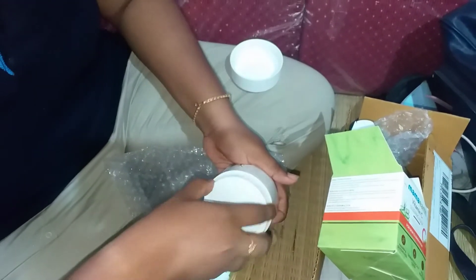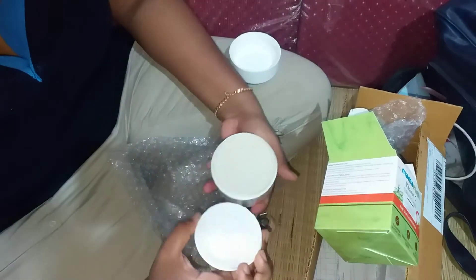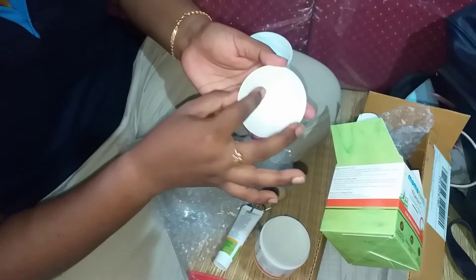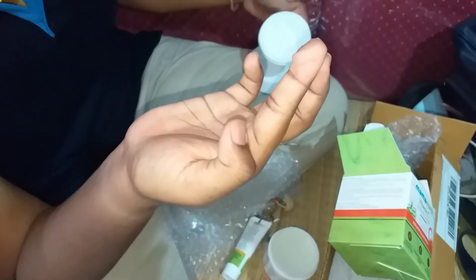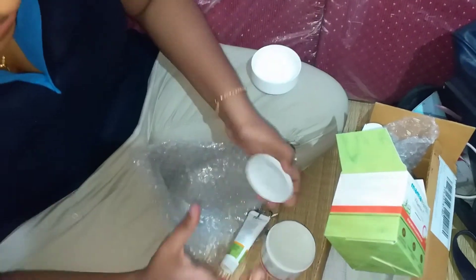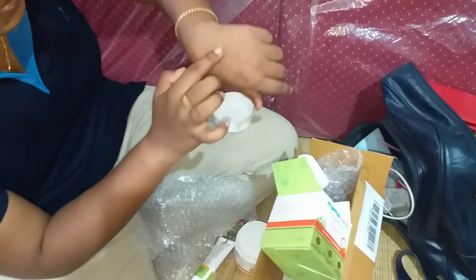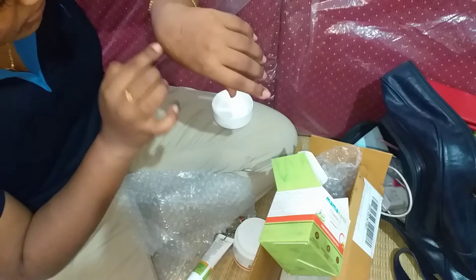I'm going to put a little bit here — I'm going to put it in my hand. The consistency is good. I'm going to close it and put it at the bottom. There is a shine effect.